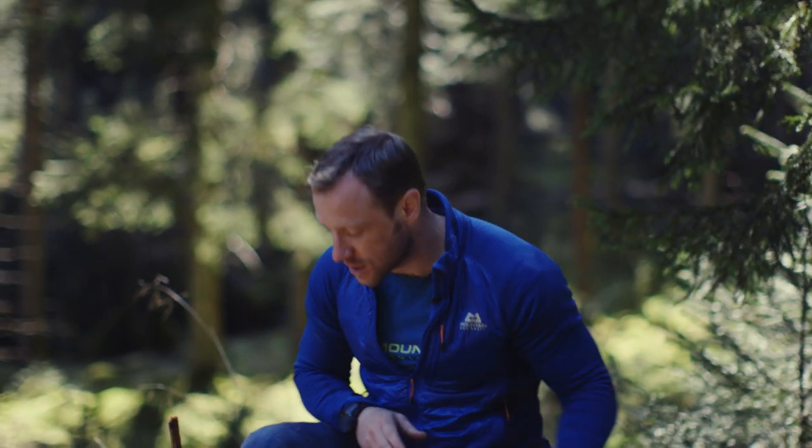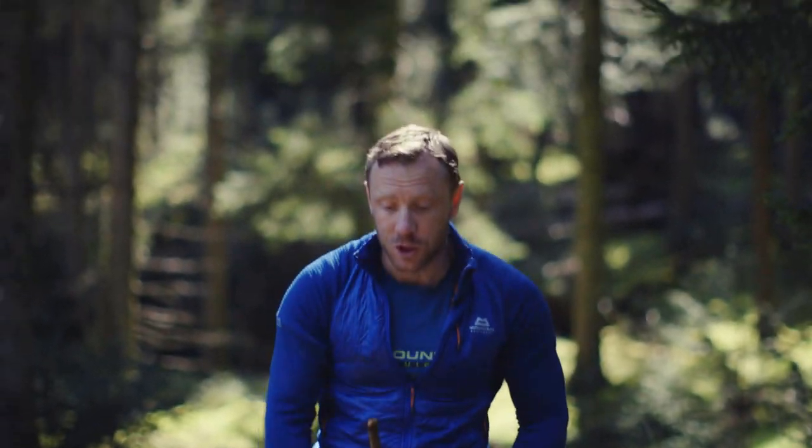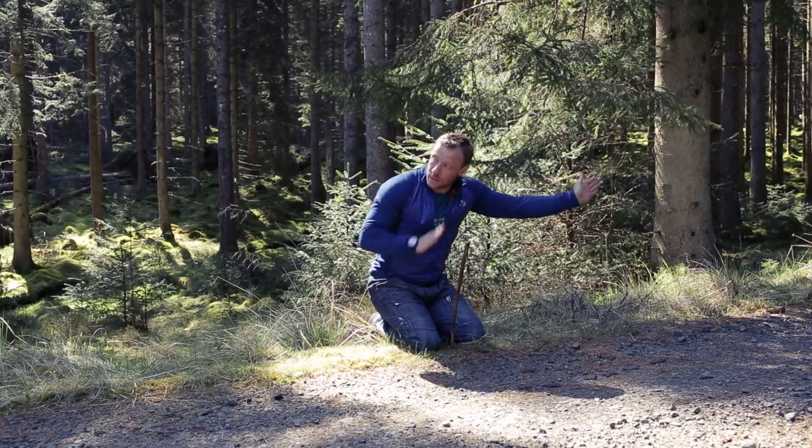If you want to know which way is east and which way is west, stand behind your stick and look at your line — you're looking north. So you know that's north, that's south, if that line is running west and east.